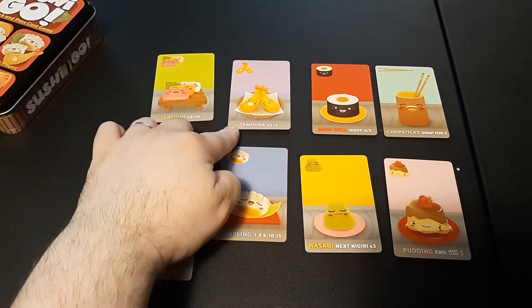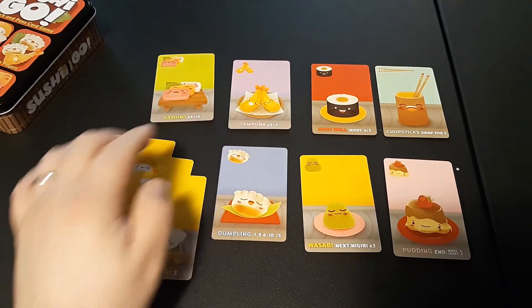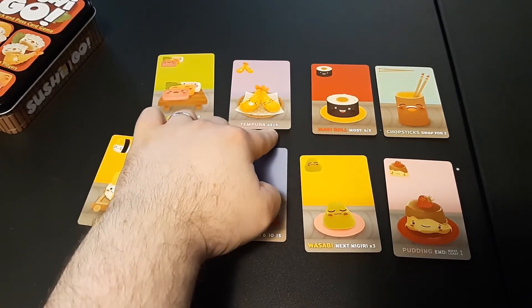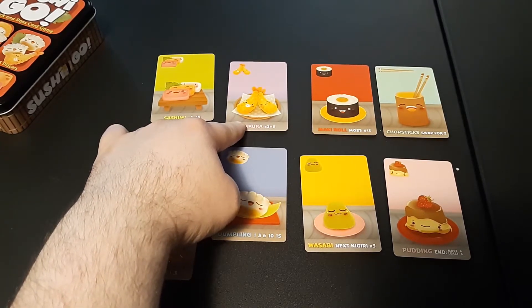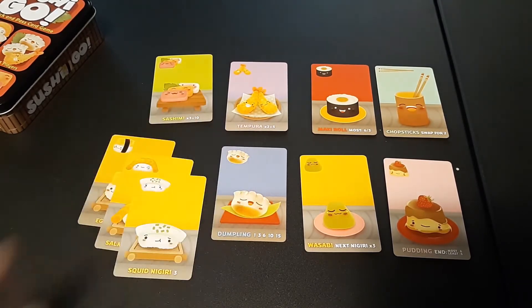Next is Tempura. Tempura times two equals five, meaning you need at least two of these in front of you to get five points. If you only have one, you get nothing.